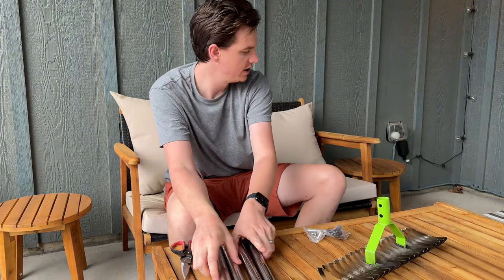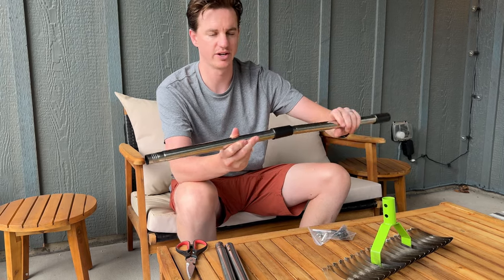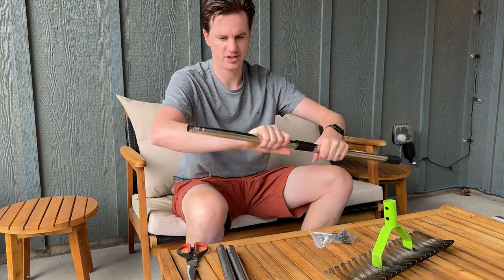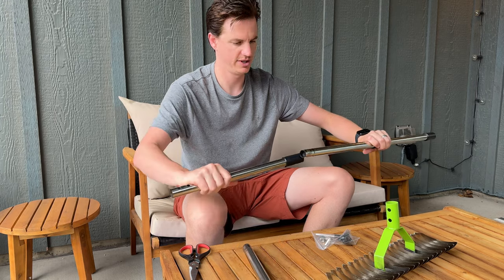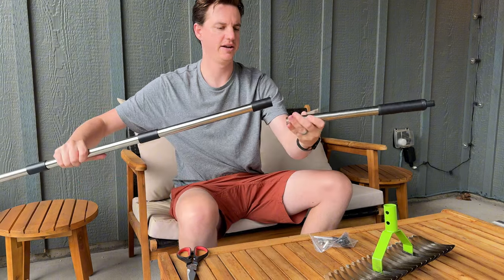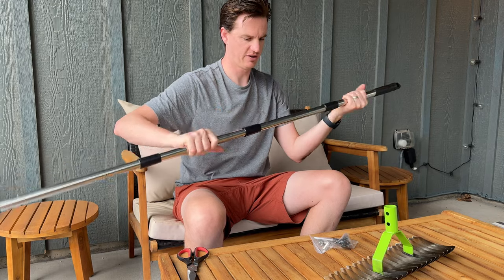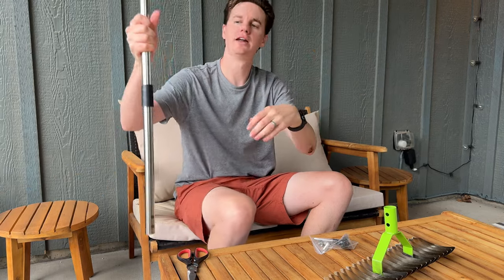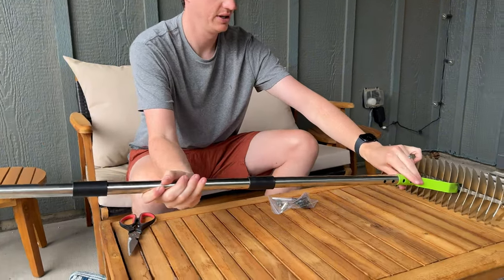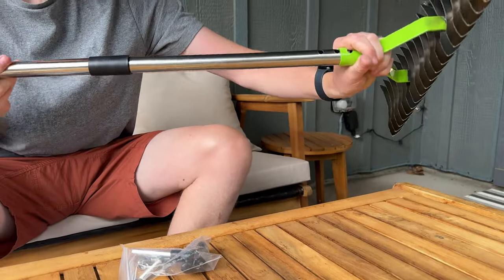So to assemble it, there are no assembly instructions, so you'll just need to refer back to this video. But basically, these get screwed together just like this until they're tight. And then you'll do this over here on this one. Then this goes on this side. You've got the open holes on the bottom which go into the rake itself. Once you do that, you're just going to use this side and put it down here with the holes and slide it in — might just take some maneuvering to get it all the way in.